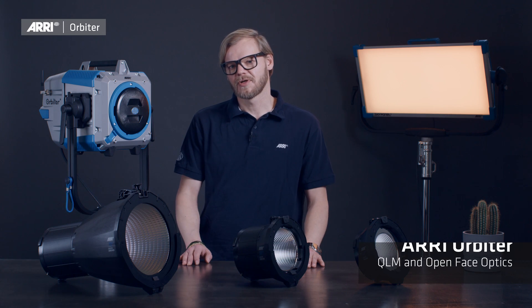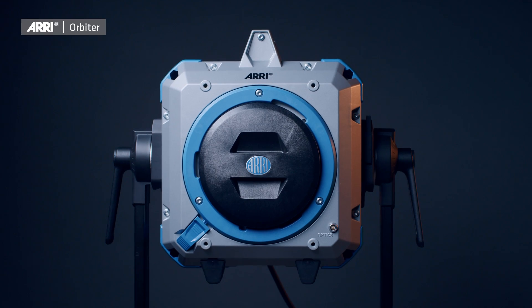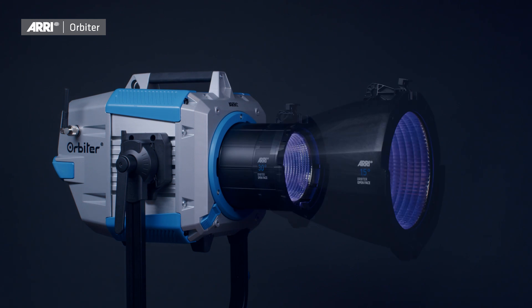In this episode we will have a closer look at the quick lighting mount system itself, and we will also take a deeper dive into the use of the three available open face optics.